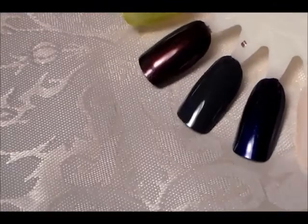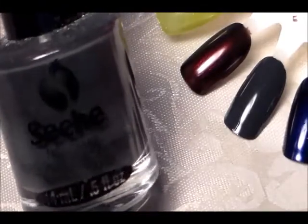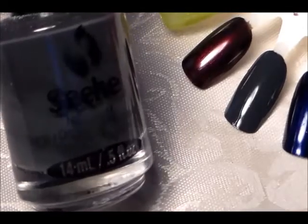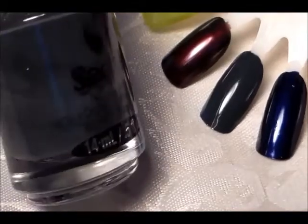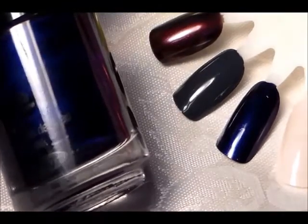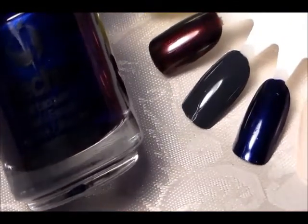The next two are from Seche — a lot of people might not know they have nail polishes. Seche, the makers of Seche Vite. This one is a very nice steel gray, dark black-gray color called Nouveau — it looks almost black but it's gray. Then there's a really dark pretty blue called Hypnotic. These are two coats each; they go on pretty well in one coat but you will need two.